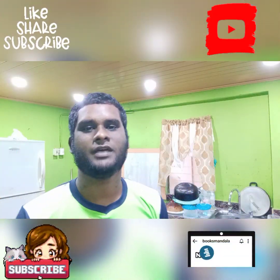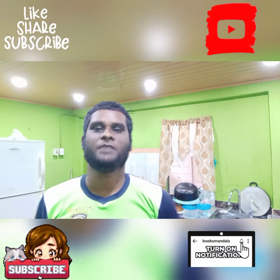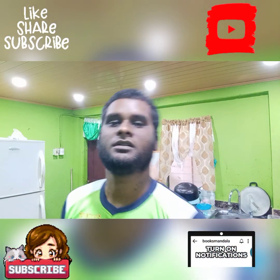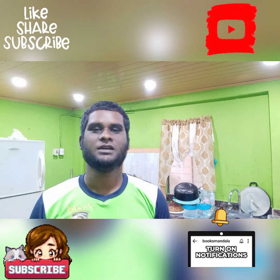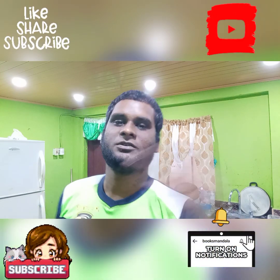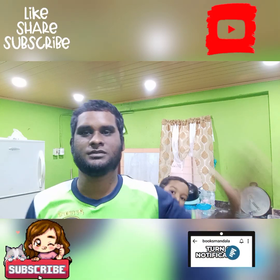Okay guys, hope you enjoyed that video. If you want to see more of my videos, don't forget to subscribe right down there — hit the subscribe button guys and hit the notification bell so anytime I put up a video you guys will be notified. Until next time, I'll see you guys on my next video — bye!